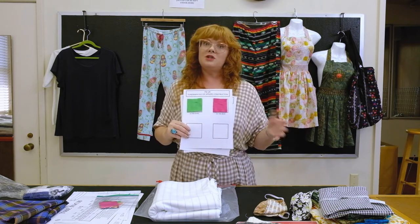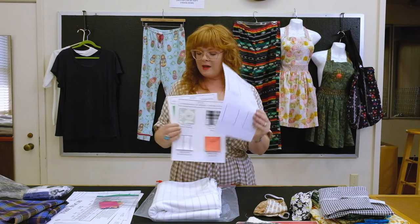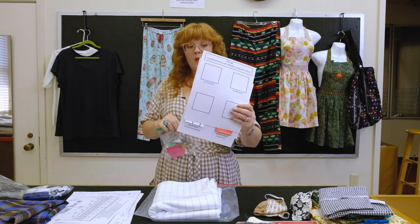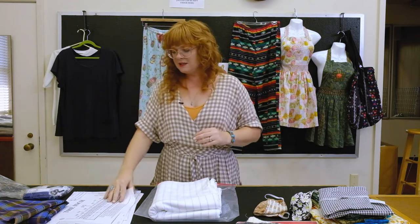We've left two blank swatches in case you want to mount fabrics you've purchased and label them. You can also mount things on the back. Use your scotch tape to mount everything for your reference.